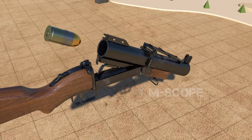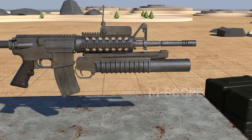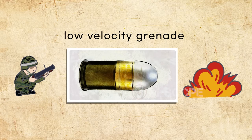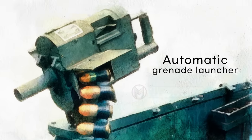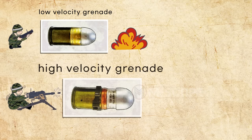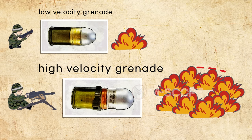When it comes to grenade launchers, it is usually a single-shot launcher such as the M79, or a launcher that mounts under a rifle such as the M203. The grenades used for these single-shot launchers are low-velocity grenades with low speed and short range. On the other hand, there are weapons that fire many grenades in a row like a machine gun, and this type is called an automatic grenade launcher. An automatic grenade launcher uses high-velocity grenades, so the range is long and the killing radius is wide.